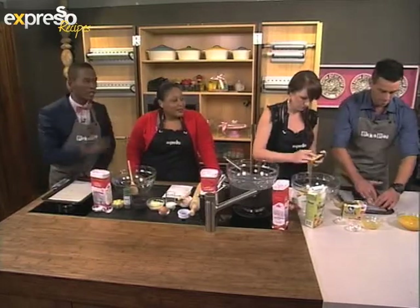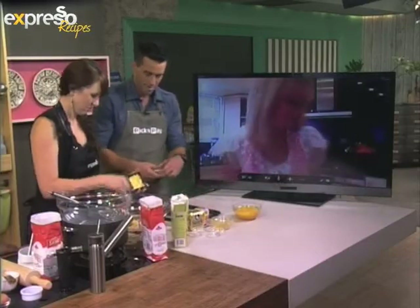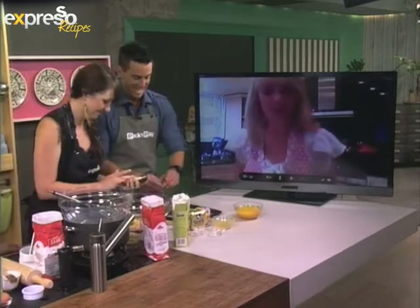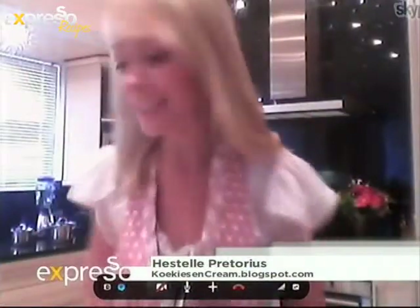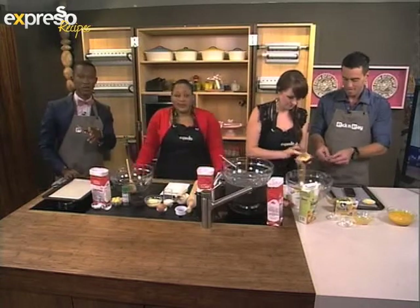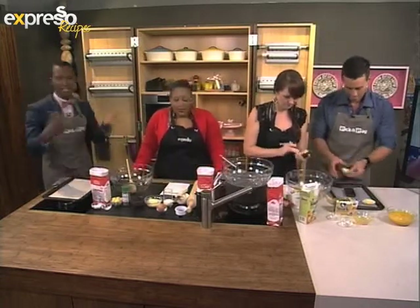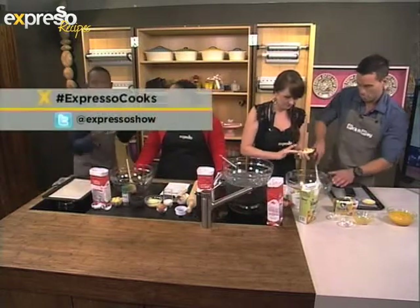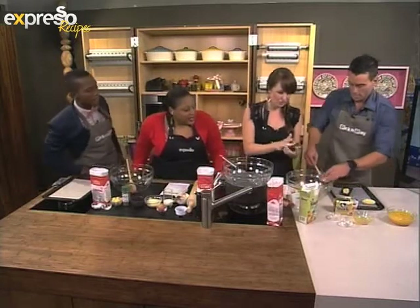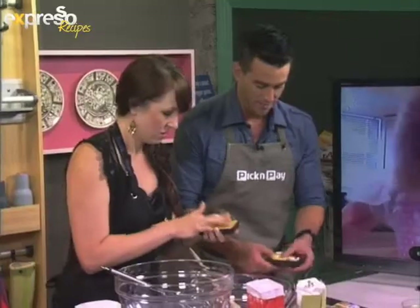Estelle, have you been following along with the recipe? Yes, I have. It's very easy and I've measured everything beforehand, having a cup of coffee ready. Nicely done! If you are at home, you can engage us on social media on Facebook and on Twitter. The hashtag on Twitter is #ExpressoCooks. Tell us how you're experiencing it — are we going too quickly or too slowly for you? These are coming along very nicely and it is very simple.